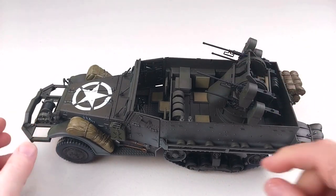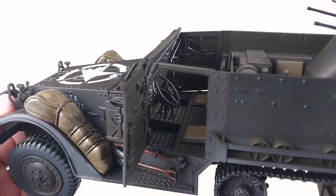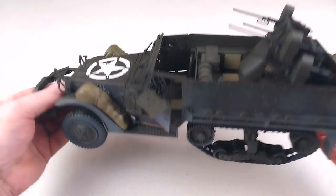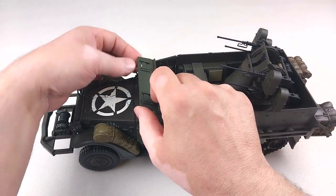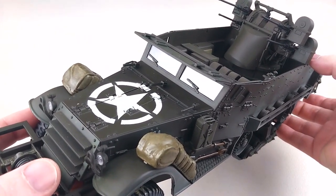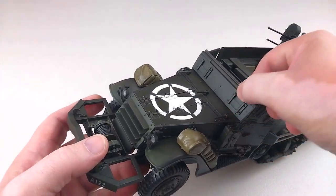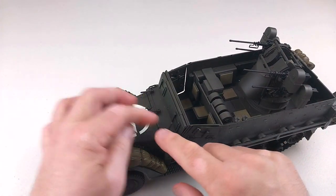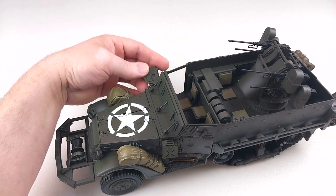It does have a lot of opening and moving features. The guns themselves move up and down, the turret moves from side to side. The little doors here are openable, giving you really good access to the inside of the vehicle — and this armor plate even folds down so you can have it in different positions. The front windscreen section also opens up to reveal the actual screen, so you can have the vehicle displayed with it open — which is absolutely awesome. The armored vision ports open up as well.